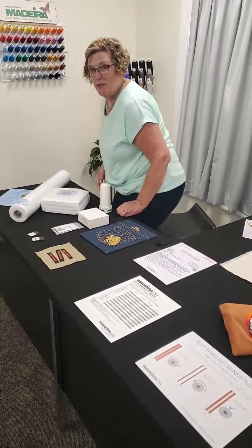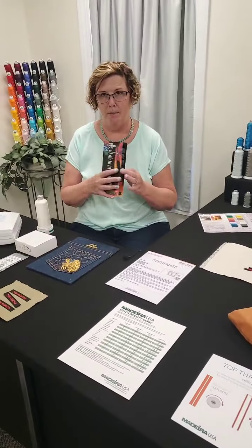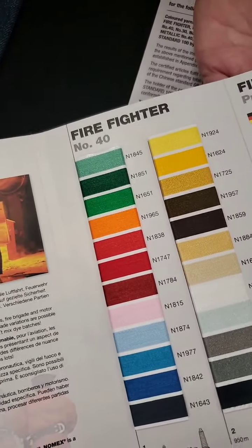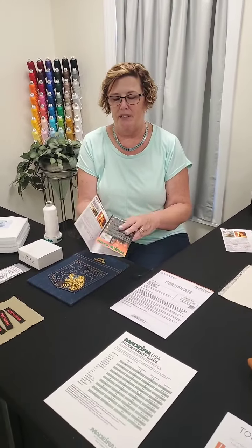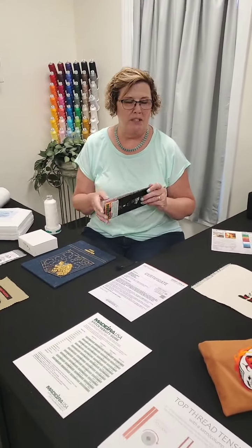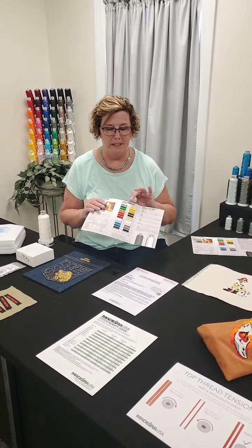Hi everybody, thank you, Morgan, and thank you for joining us. If you are watching us live, chime in with where you're watching from, or get your questions in. We'll answer them live here or go back and do those later on as well. So the firefighter is our fire resistant or flame resistant thread. It comes in 24 different colors, and this is for when safety is a concern — whether it's a firefighter, a race car driver, a utilities worker dealing with electricity and sparks. You want to make sure they're not going to catch on fire. So just like those garments and all the equipment they wear, if you want to embroider on it, you want to make sure you're matching that same safety quality. And the flame resistant firefighter thread is going to do that.